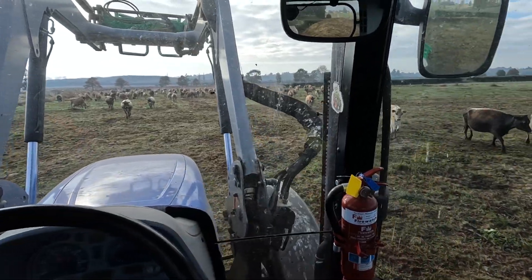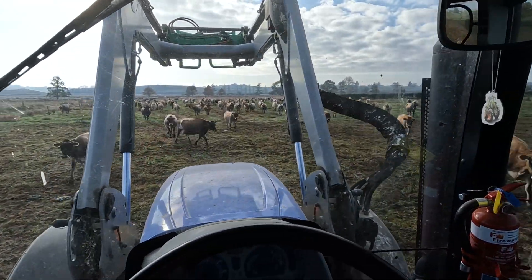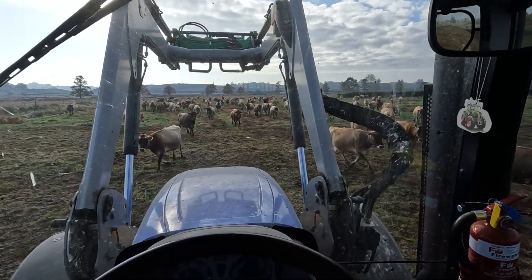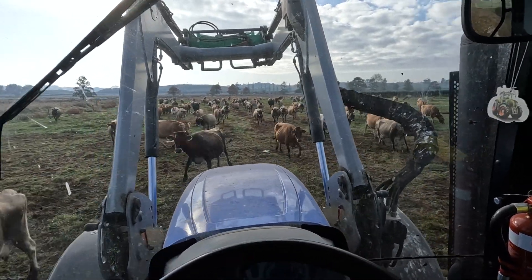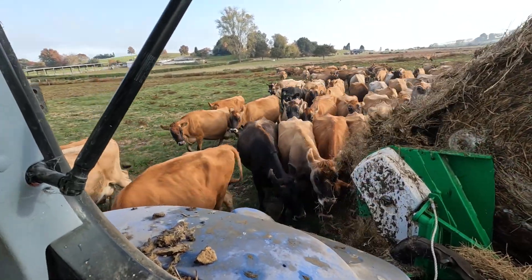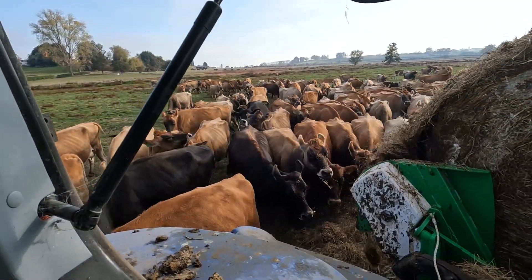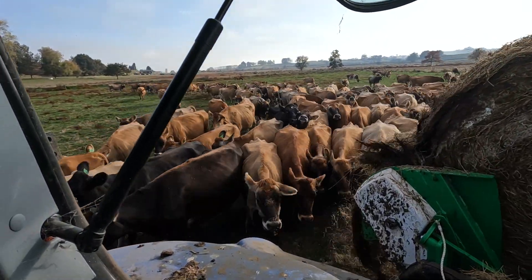All the cows are coming running - they probably think it's going to be lush grass and they're going to be bitterly disappointed when they realise it's old silage. They'll still eat it though, it'll just take them a while to get into it.